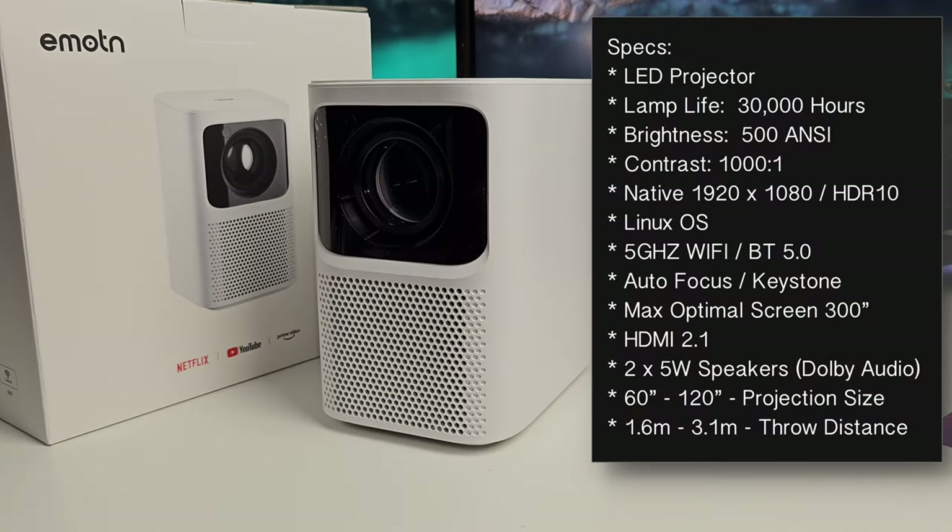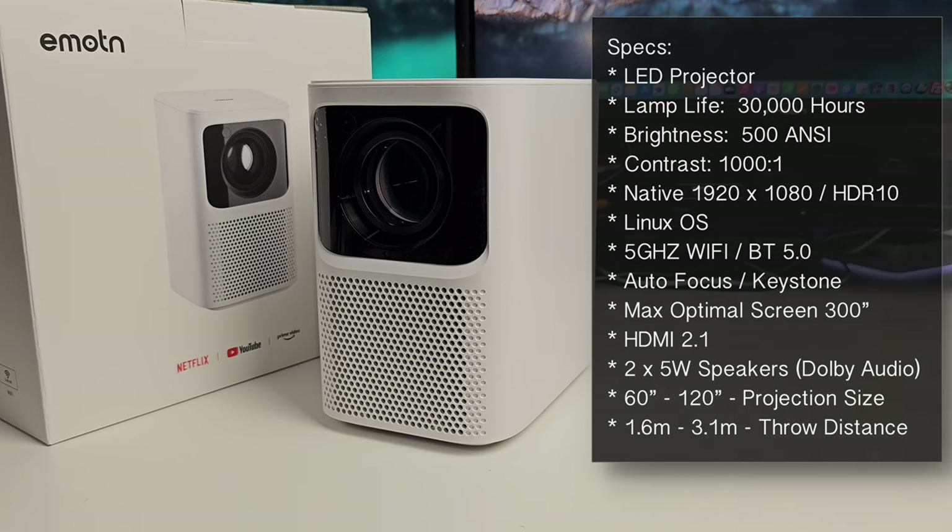Lamp life is 30,000 hours. Brightness is 500 ANSI lumens. We have a contrast ratio of 1000 to 1. Native 1920 by 1080 resolution supporting HDR10. The OS is Linux OS. We've got 5GHz Wi-Fi, Bluetooth 5.0. This projector supports autofocus and auto keystone correction, maximum optimal screen size is 300 inches, and it has two times 5 watt speakers built in supporting Dolby audio.